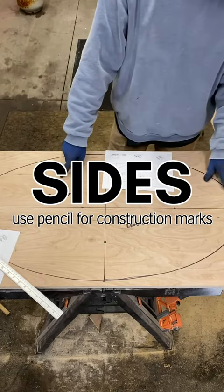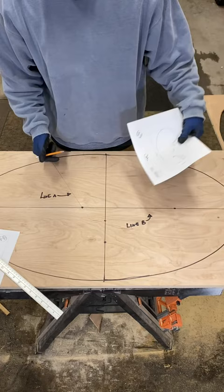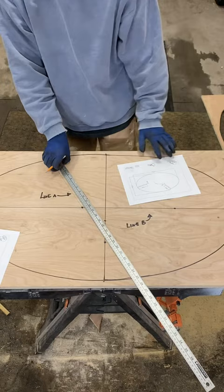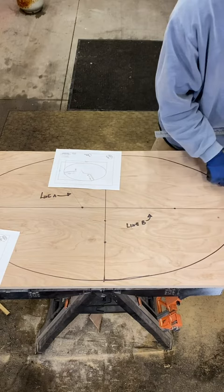Now that you have your lines drawn, go to page five and use the side measurements to get the depths of the slots. Starting with the back, measure in 15.6 centimeters from the outside of the oval towards the center. For line B, which is the seat, we got 23.1 centimeters from the outside going in.